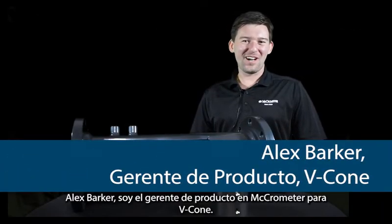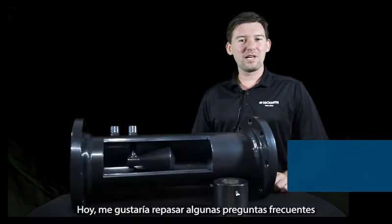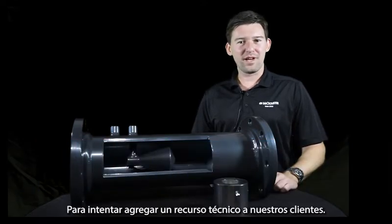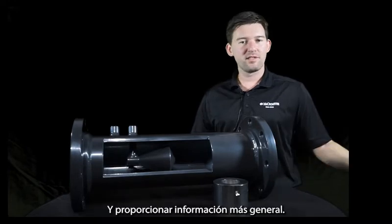Hi everyone, my name is Alex Barker. I'm the product manager here at Micrometer for the VCon. Today I'd like to go over a couple of frequently asked questions to try to give an added technical resource to our customers and provide some more general information.